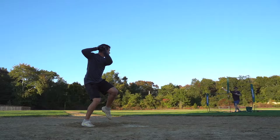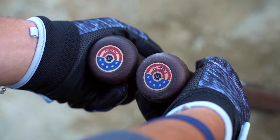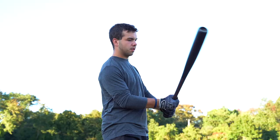Immediately after hitting with the beechwood, I felt a noticeable difference in my ability to hit balls further and harder. The detail that goes into the manufacturing of these bats makes for a perfect combo of balance, speed, and power. Its proprietary soft-touch finish makes for a great grip as well as keeping the bat hard and durable over time.